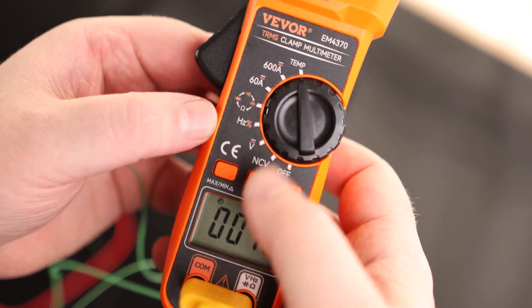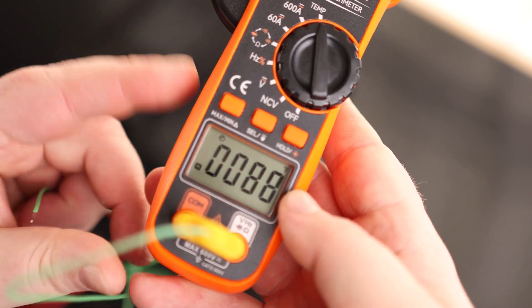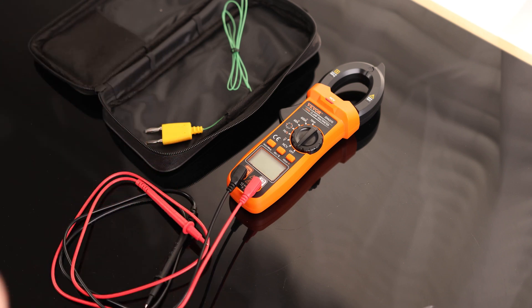That's handy and it also works for voltage, amps, and all the other functions. If we just want to hold the current reading, I'll put some temperature on it, hit Hold, and that's going to hold 88 degrees. So very nice — a lot of features in this multimeter. Overall, that is a very cool meter.